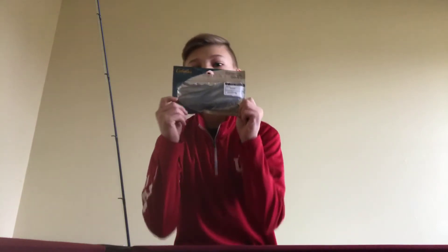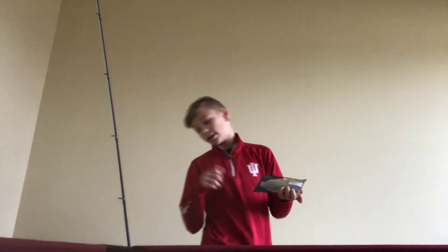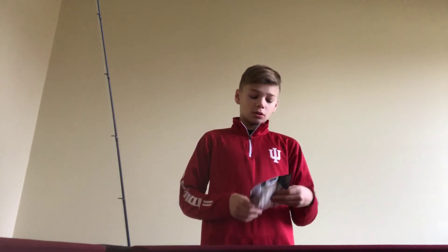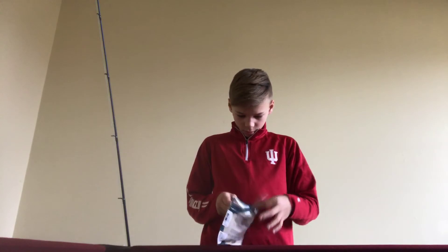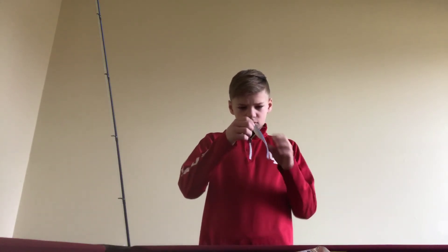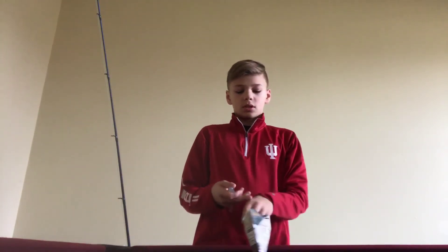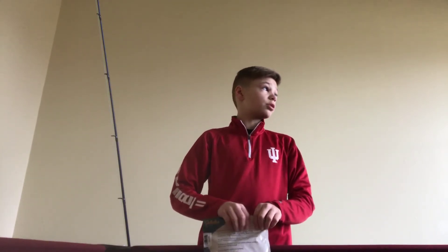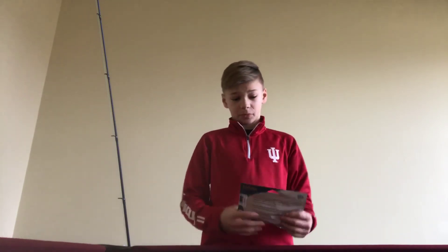I have one more thing — flukes. The ones I have are Cabela's Go-To series. I like the color of these because they resemble a shad, and when I go fishing, that's what the bass will be feeding on. I may go fishing soon — it just depends.